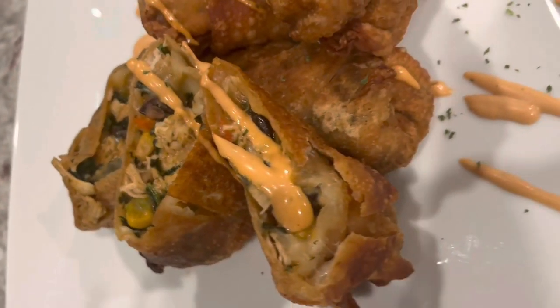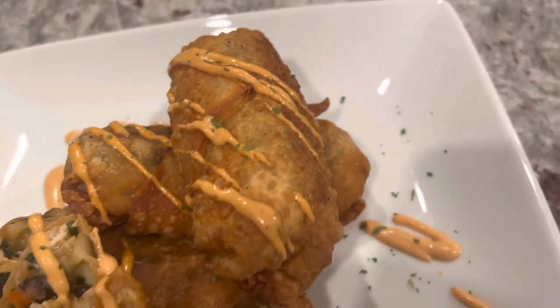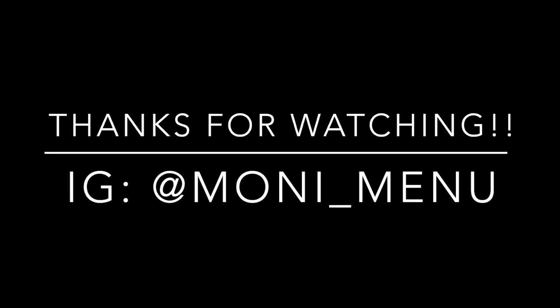I'm about to go downstairs and heat up some more — it was so good, y'all. You have to try this. If you don't try this one, try the steak and cheese egg roll — just try an egg roll. Absolutely delicious. Be sure to like, comment, and subscribe. Make sure you guys are washing your hands and I will see you at my next video.